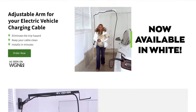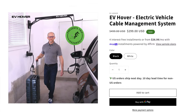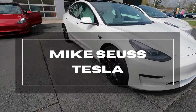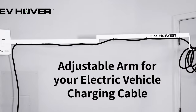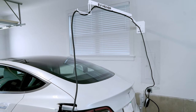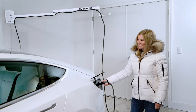Luckily I found the solution by the name of EV Hover, and today we're gonna unbox it, get it installed, use it, and I'm gonna tell you what I think. This is the EV Hover, or EV cable management system, that features an extendable swivel arm that lets your charging cable hover over you and your car instead of cluttering your garage floor, preventing trip hazards and dirtying your cables.